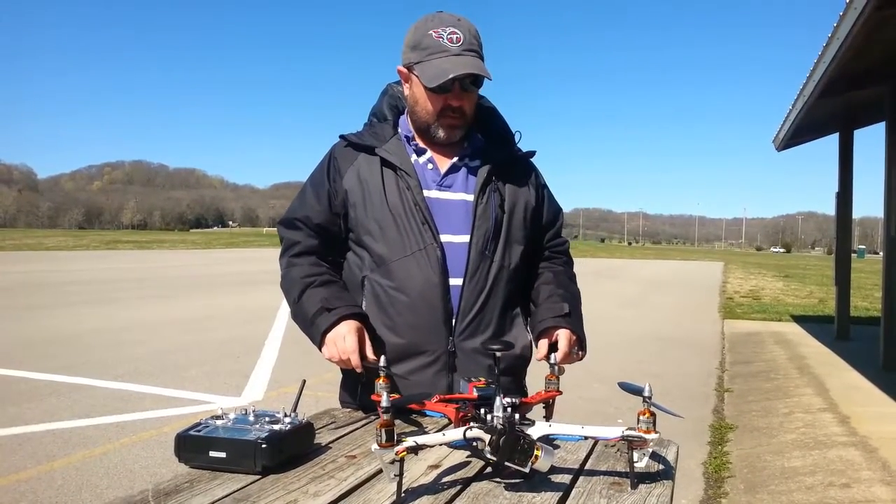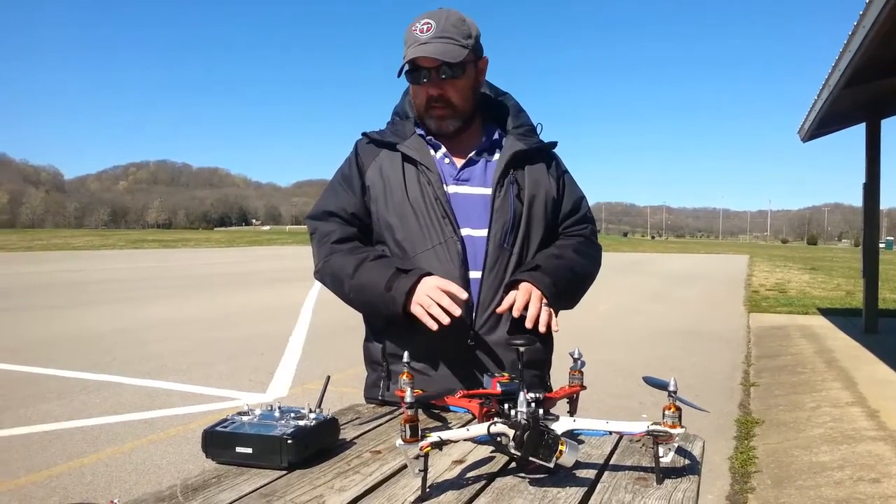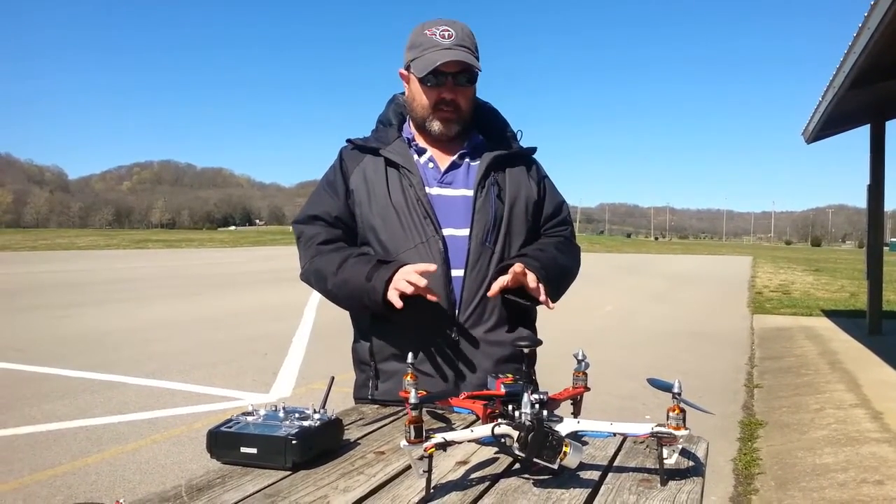Hi, I'm Nathan and I'm going to do a little review of this 450 size quad, show you some of the features that it's got, and hopefully do a little bit of flying so you can see how it works.